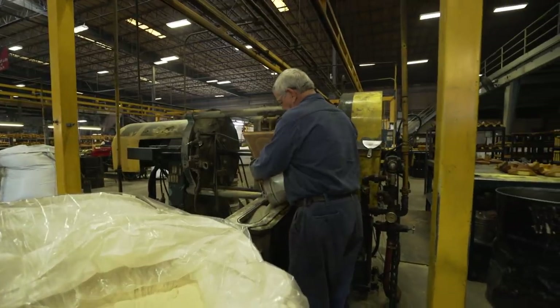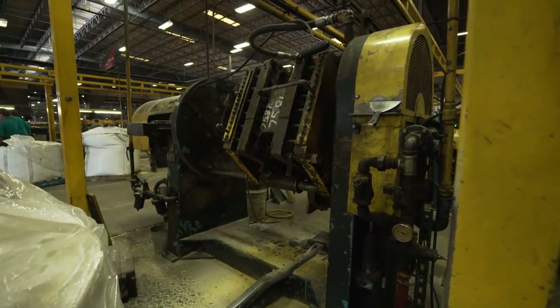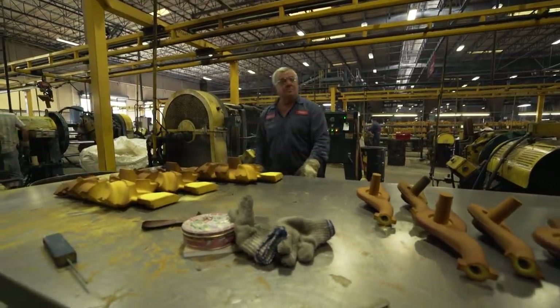What's happening here is a shell core process. We're taking sand, putting it in the machine. We have a cast iron mold that we heat up to 450 degrees, we put the sand in there, and then it hardens. The resin hardens against the heat and comes out with the shape of the mold, which allows us to make a unique core.